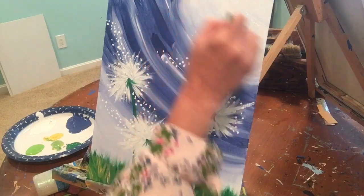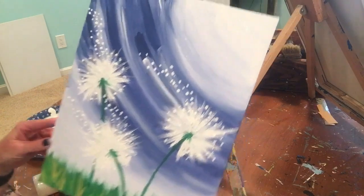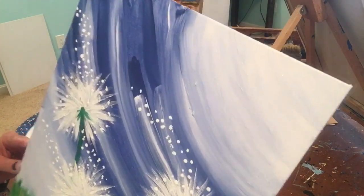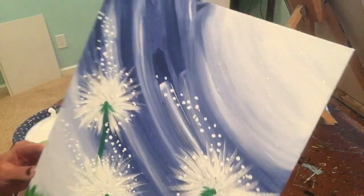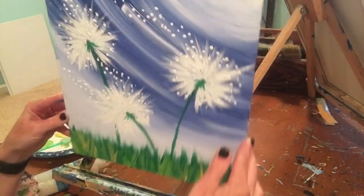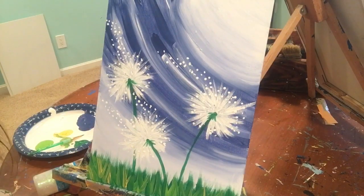You can kind of see it shimmer just a little bit when the light hits it. And that's all — happy painting!